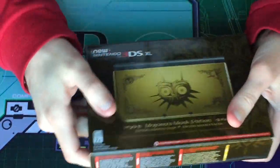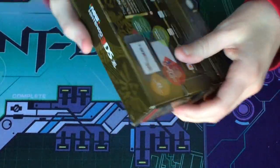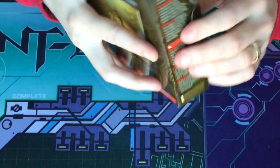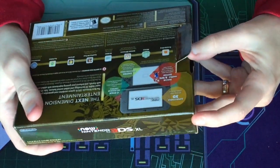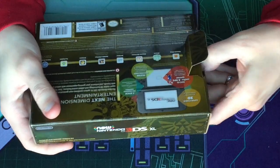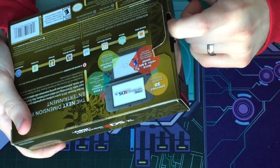So now let's get this guy open and see what's inside. On a quick note, this does not come with an adapter to charge it. You can easily get a charger from various stores or websites such as Amazon, Target, GameStop, and others. I'll post links in the description below for the chargers.